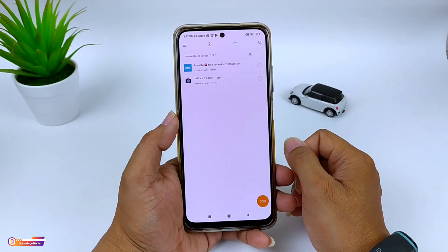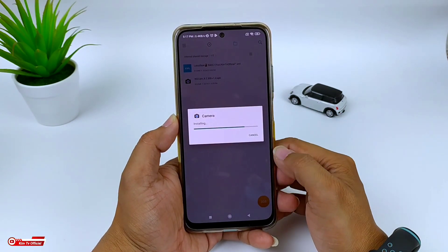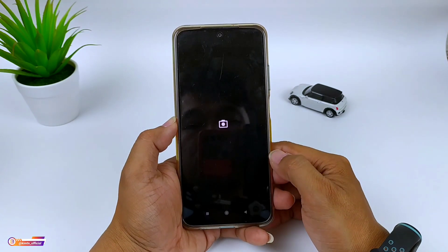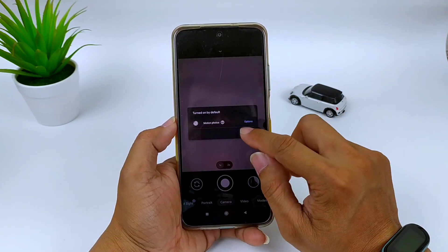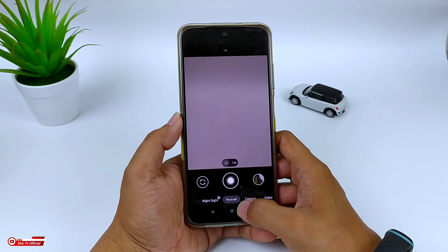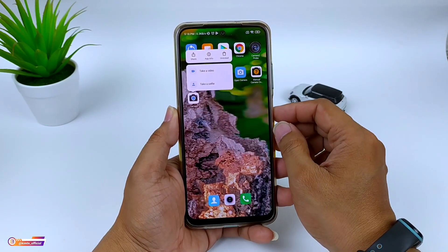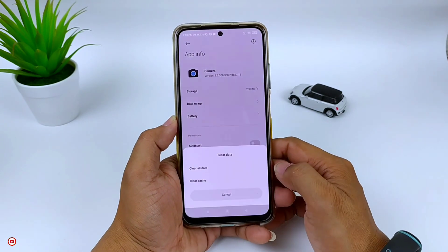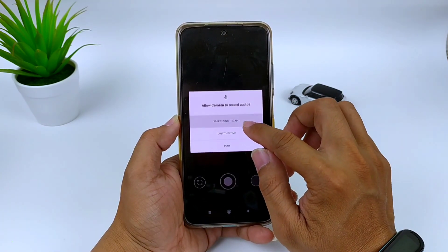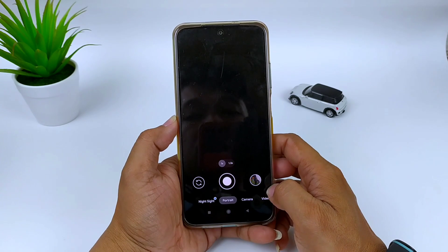Langsung saja setelah terdownload, silahkan di-install Gcam-nya. Untuk installnya seperti biasa, seperti menginstall aplikasi pada umumnya. Proses installnya sudah selesai. Selanjutnya biar lebih fresh, kita clear data terlebih dahulu dengan cara keluar. Lalu di Gcam-nya ditekan dan tahan, kemudian pilih app info, clear data, clear all data, lalu oke. Selanjutnya buka lagi Gcam-nya dan izinkan semua. Proses instalasinya sudah selesai.